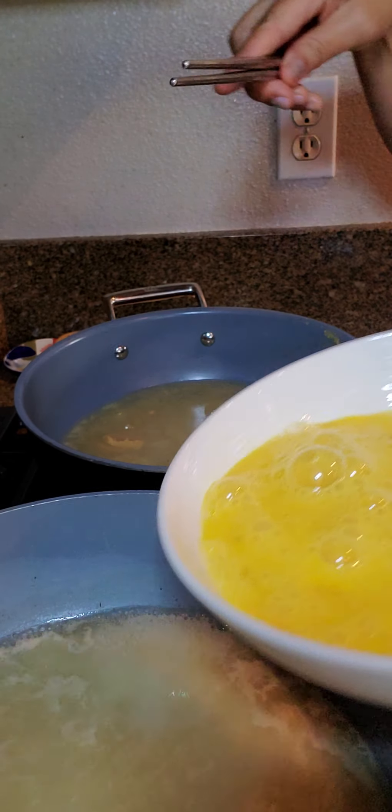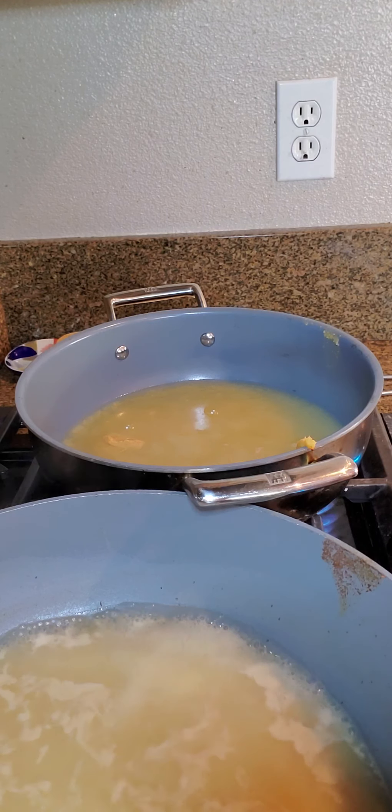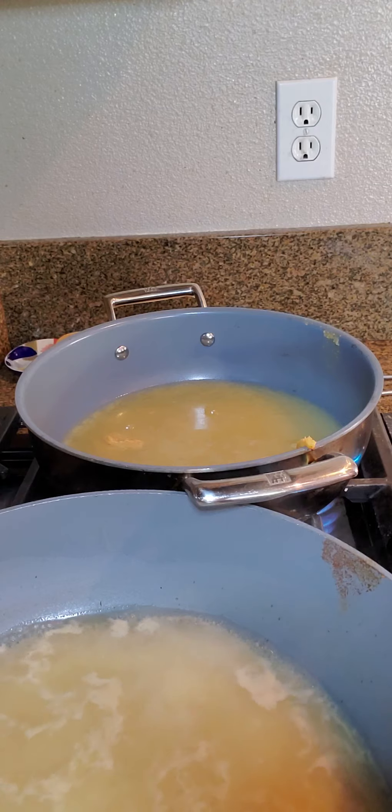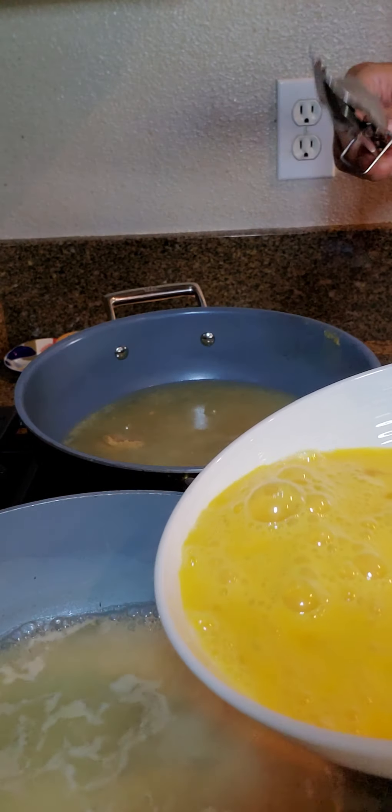When this starts getting going we're going to add the eggs. I'm going to do four eggs in one pot and four eggs in the other — one is going to be egg drop and one is going to be poached. So I'm going to go ahead and get the egg drop ready and scramble these four eggs.